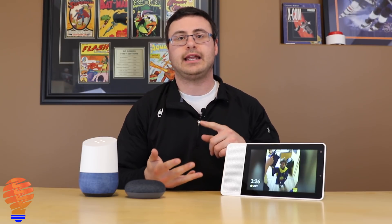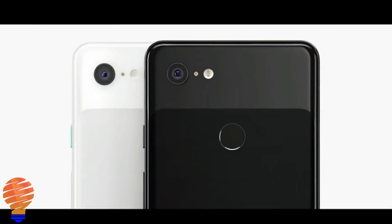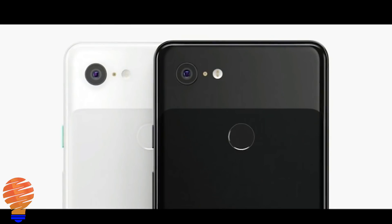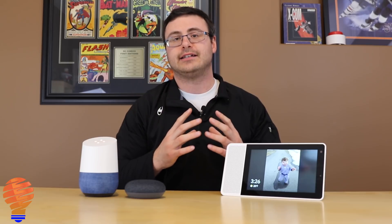The Pixel 3 itself has a 5.5 inch display. It has a 6.3 inch Pixel 3 XL companion that you can buy as well. It starts at $799 US. Pre-orders are available now, and it will start shipping on October 18th, so that device is out there and ready to go basically right away.